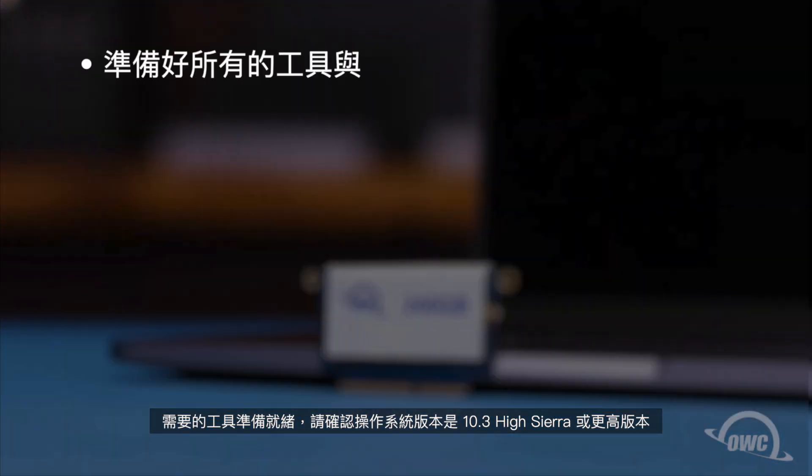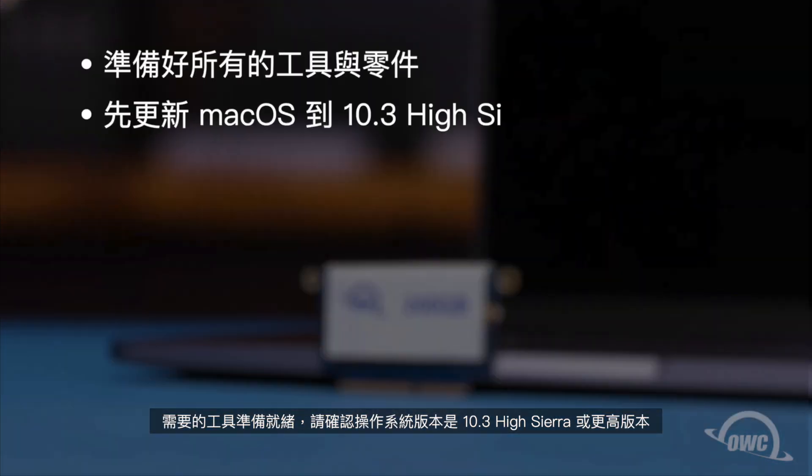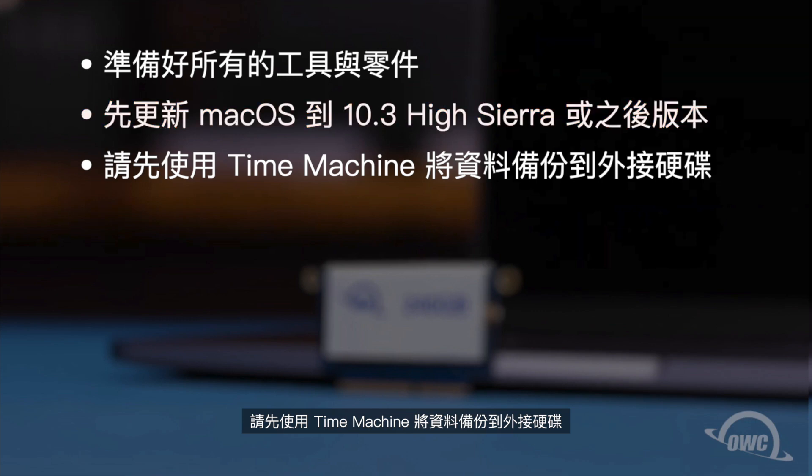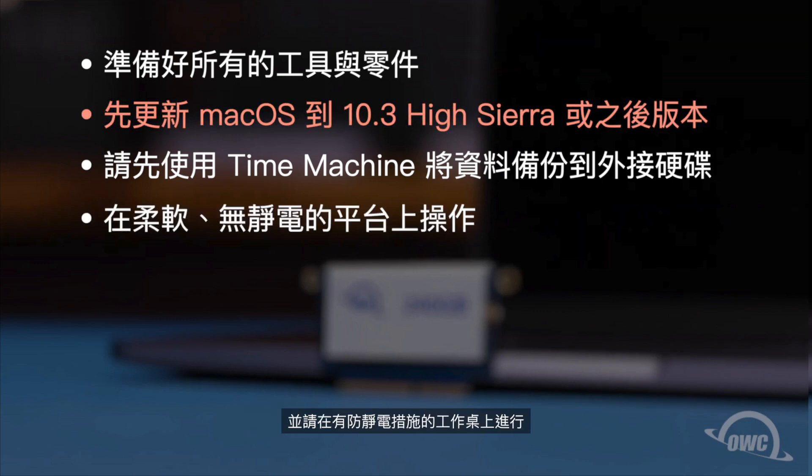We've already gathered our materials, made sure our operating system version is already at 10.13 High Sierra or later, backed up our data to an external drive using Time Machine, and are working on a soft, static-free surface. We're now ready to begin.